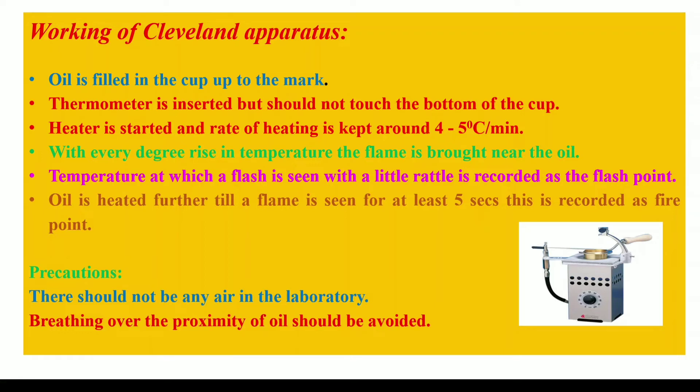The precautions that should be taken while performing an experiment on the Cleveland apparatus are that there should not be any air current in the laboratory — meaning the fans should be switched off. Also, there should not be breathing over the proximity of the oil, so too many people should not work together on the apparatus, as it may disturb the vapors of the heated oil.